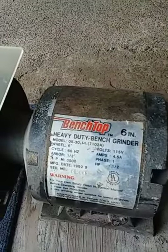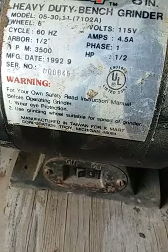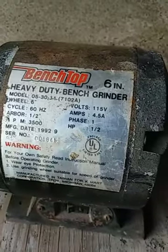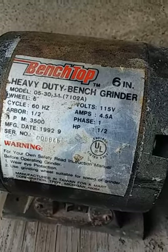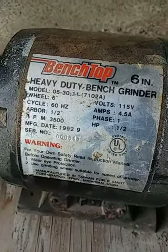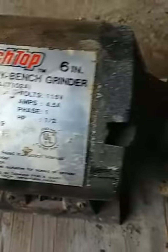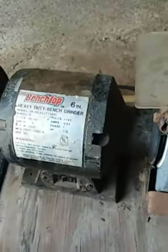It was $5.00 and it's this bench grinder — a benchtop 6-inch. This is made in Taiwan for Kmart, but it's a half horsepower motor at 3,500 RPMs, with a manufacturer date of 1992. I plugged it in — I didn't even test it at the sale, she told me it worked and I took her word for it. It works great, bearings are good. Anytime there's a cheap bench grinder, I'm buying it — I use these a ton.